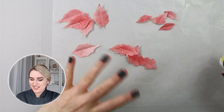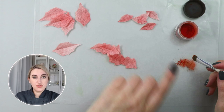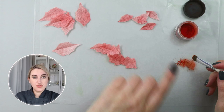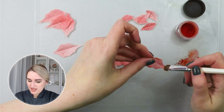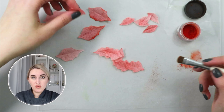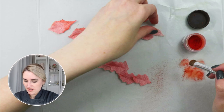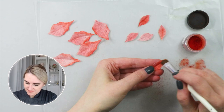Now that I have my leaves cut and shaped, I want to dust them a little bit just to show the difference between each layer, and I'm going to use the same red petal dust that I used to spray my wafer paper. I'll take my leaf and gently dust only on the outside to bring attention. For my small leaves I'm going to dust the whole leaf because they are so tiny.